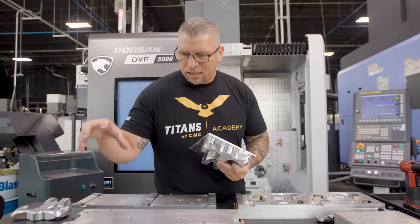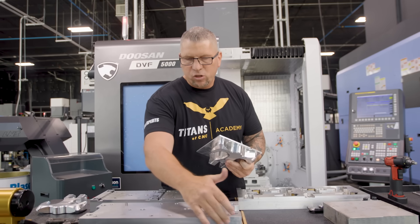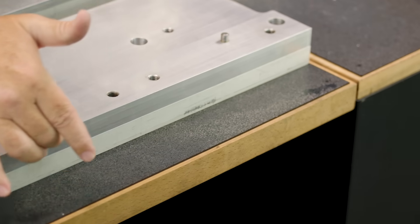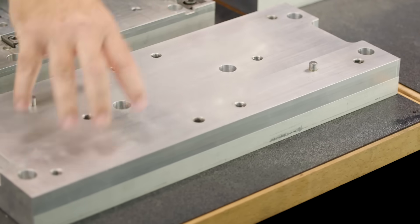First off, we have a base plate. This base plate gets locked down with bolts to the table and it does not move. When you look at this side — this side will be towards the back of the machine — because once it's locked down, we will take an indicator and indicate this surface right here. That way, when you start machining the parts, you can ensure that everything is going to be perfect.